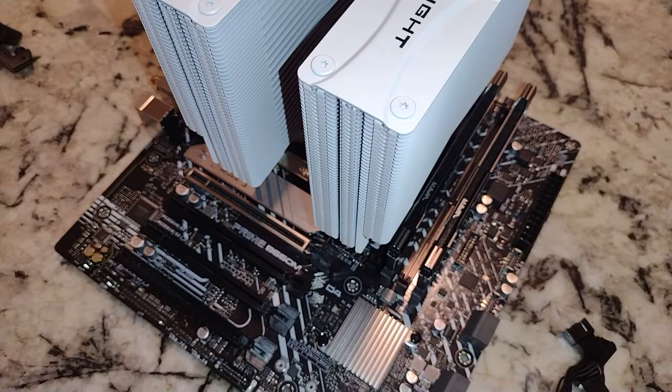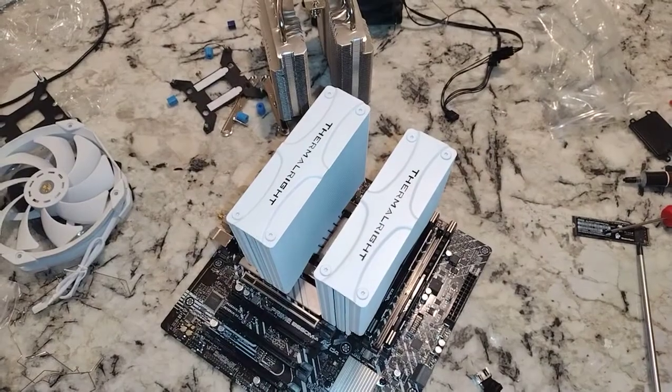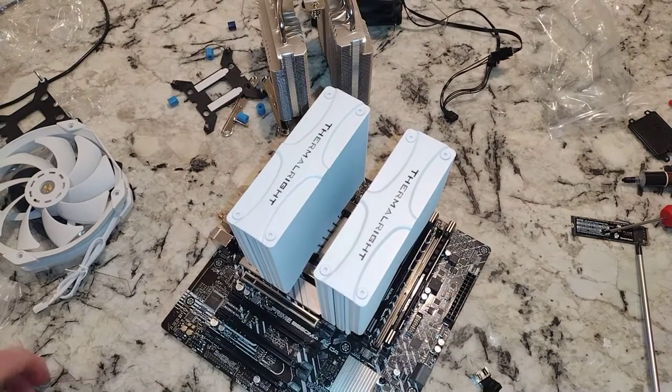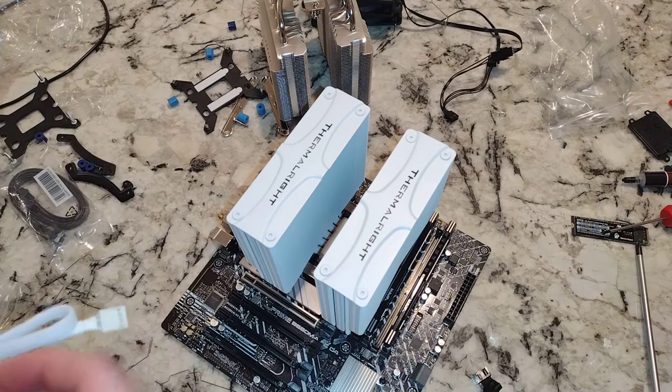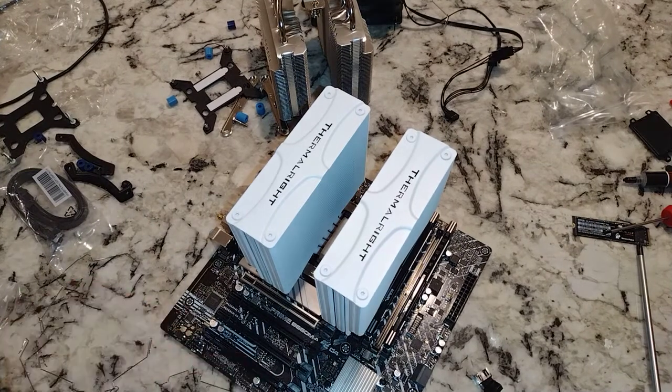At this point, looking at our instructions, we've got to figure out what fan goes where. Usually the bigger one goes in the middle. There are no instructions to show that, but there's a picture on the box, and that is what it shows. Oddly, this one does not have the Thermalrite symbol on it, which looks a lot like the symbol from ID Cooling, but these are definitely different companies.